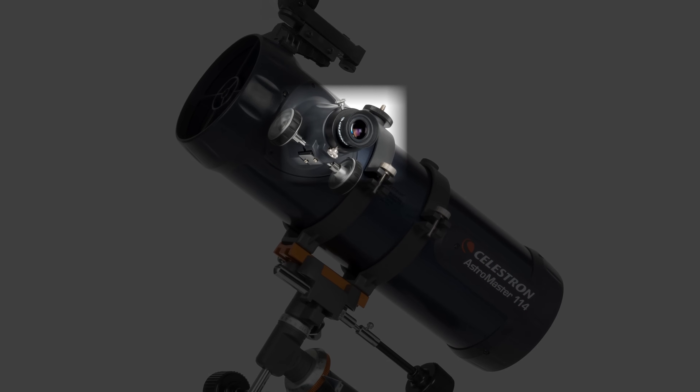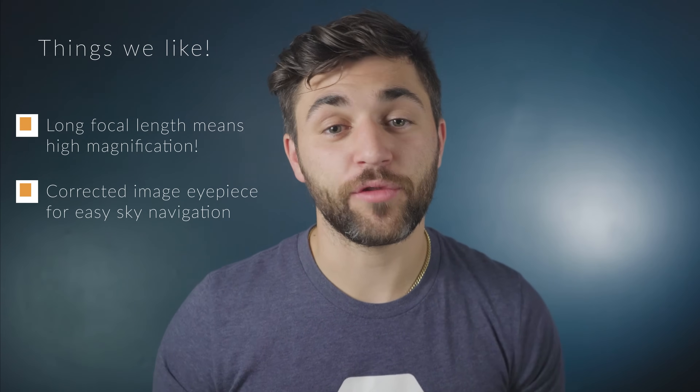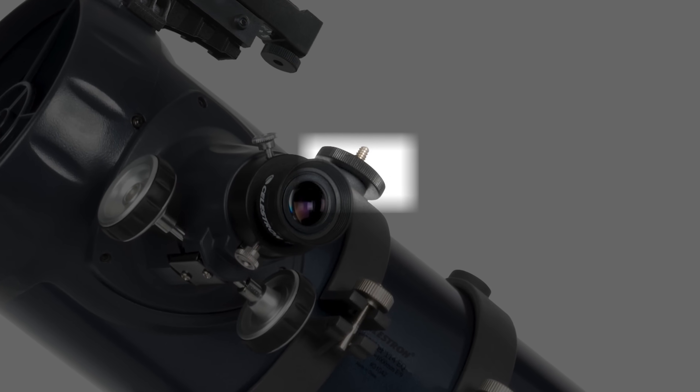These scopes do come with a corrected image eyepiece, which means up, down, left, and right are as viewed through the eyepiece — not opposite. So this makes navigating the night sky much easier, especially when you're finding an object. Additionally, you can attach a point-and-shoot camera to the back of the Astromaster 114. Included on the OTA rings is a quarter-20 adapter which threads into the camera itself, so you can take long exposures of the Milky Way or photos of the moon.